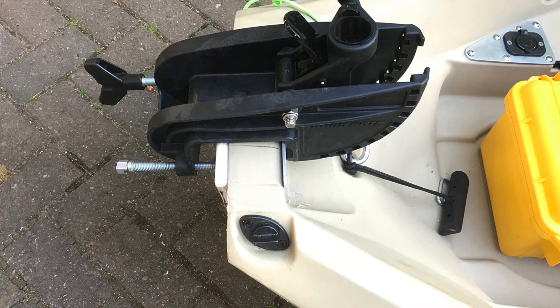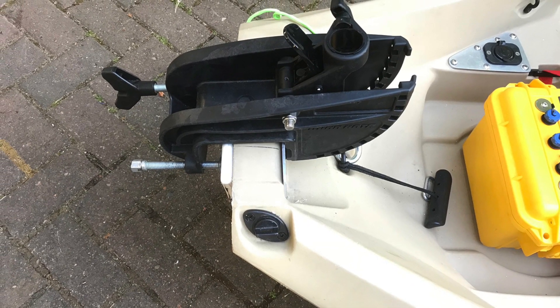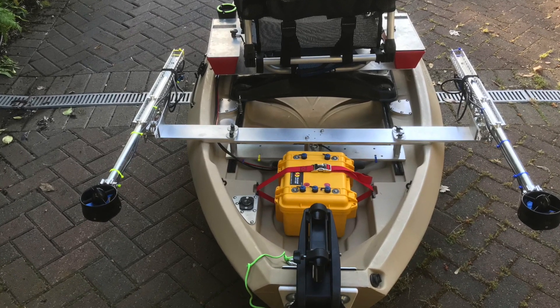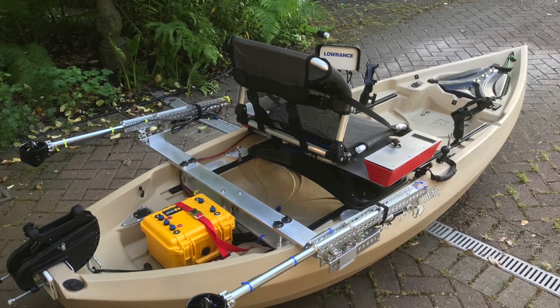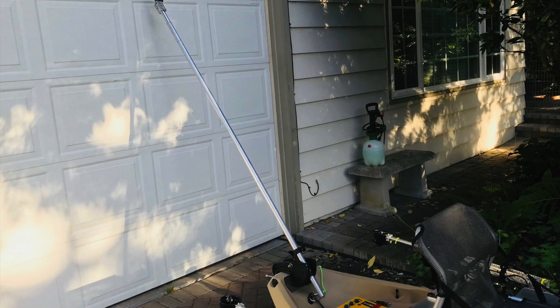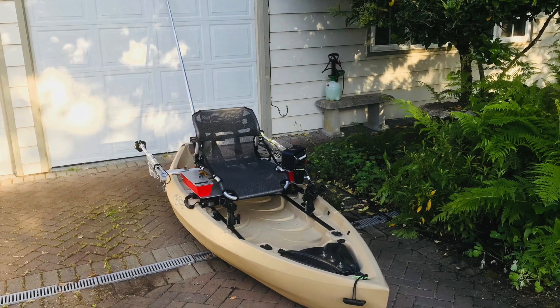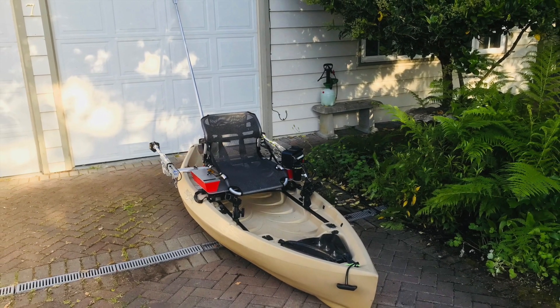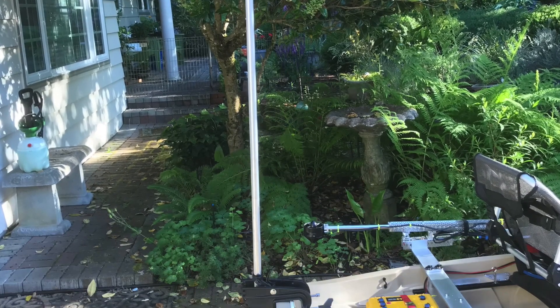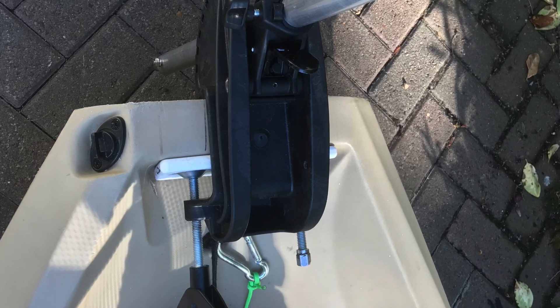I've reversed the way the mount goes — backwards — which gives me the ability for the shaft of the six-foot tube to tilt backwards. It works really well. Another application is if I flip the Minn Kota mount around, I can go vertical and turn that shaft into a shallow water anchor pole. It's pretty cool actually — I haven't tried it yet, but it should work.